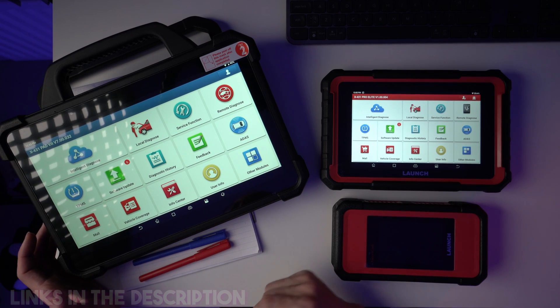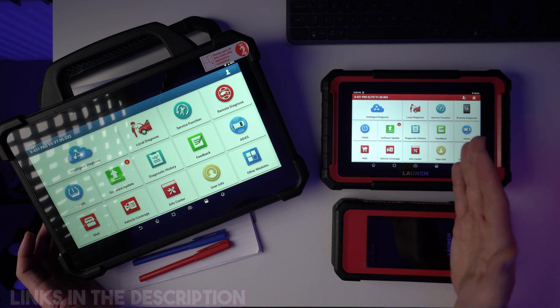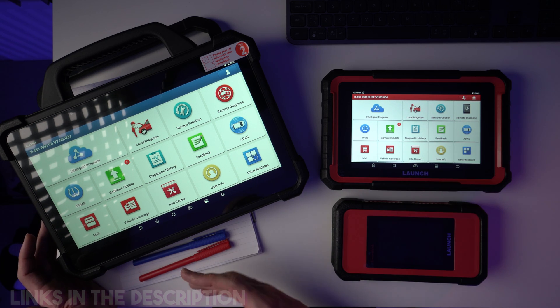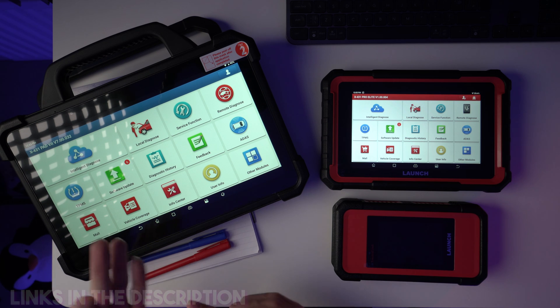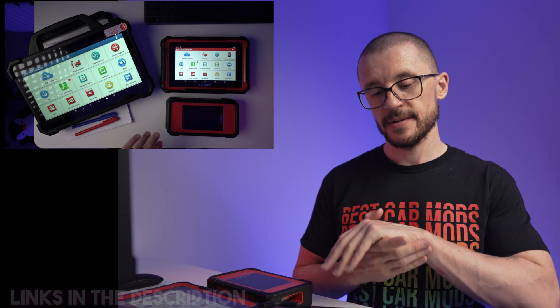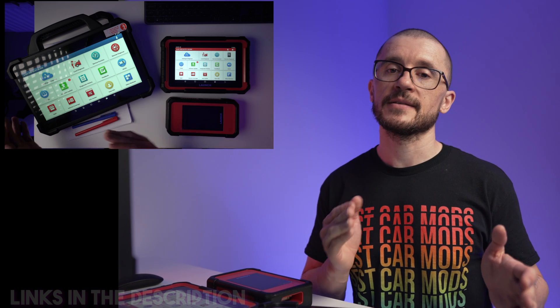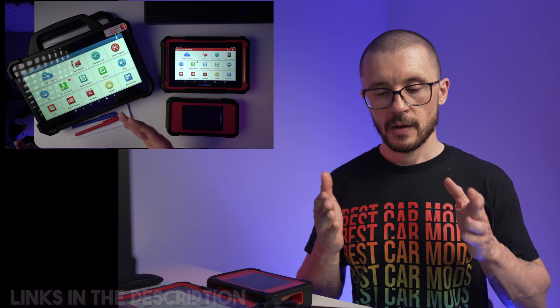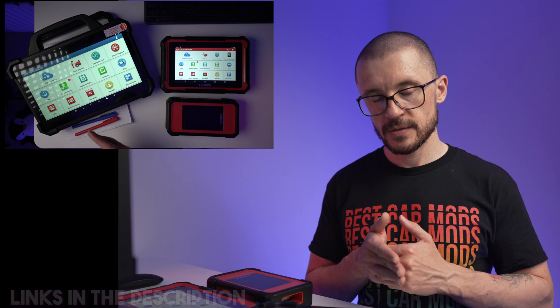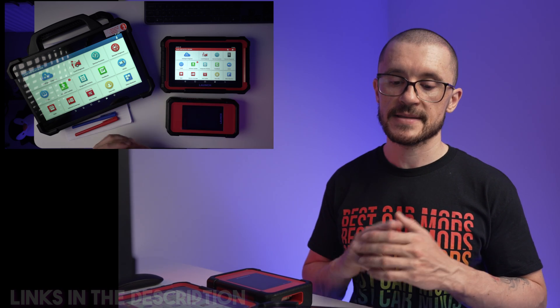Pricing and where to buy it: this unit is in the $1,600 to $2,600 range, prices will depend on when and where you buy it. I would recommend Amazon, AliExpress and eBay. Affiliate links will be available in the description and if you use them you will be supporting the channel at no additional cost to you. When you buy these tools you will get specifically for Launch two years of free updates.